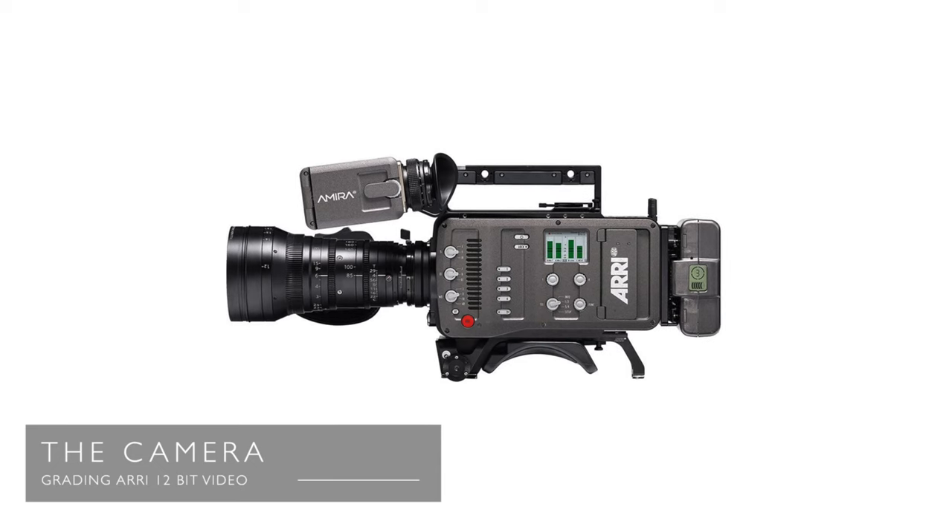The footage I'll be grading is from the amazing ARRI Amira camera, which I see as an ultra high-end run-and-gun style camera especially good for documentary filmmaking. I know for a fact it's been used on the BBC Planet Earth series, which has some of the most jaw-dropping images.